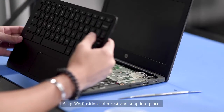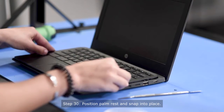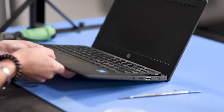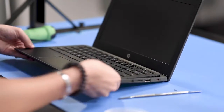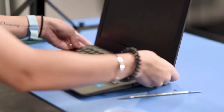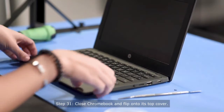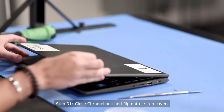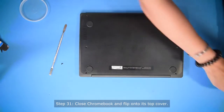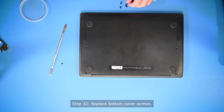So once those are reconnected, you can place the palm rest back on top and snap it back in. Once it's all snapped back in, you can close the computer and flip it on its backside and put the screws back into the bottom cover.